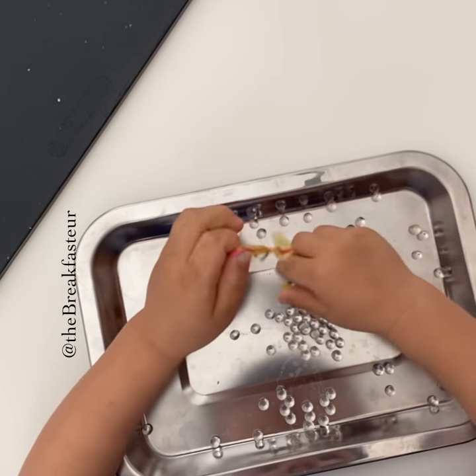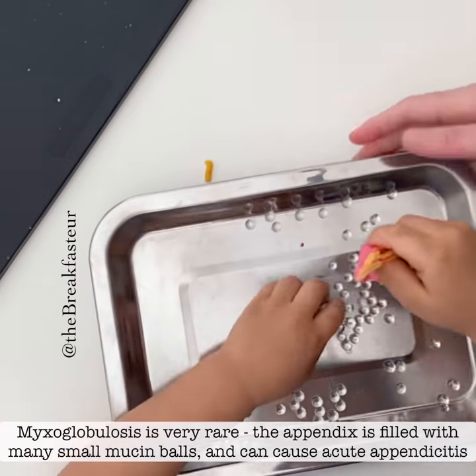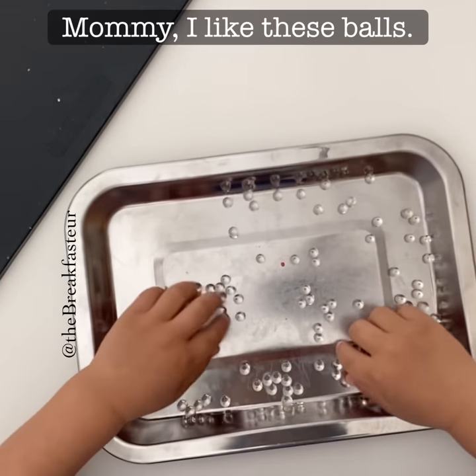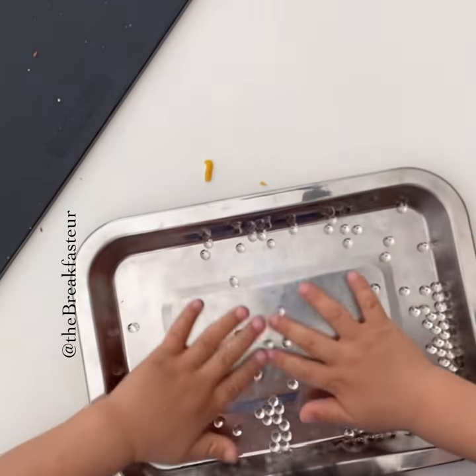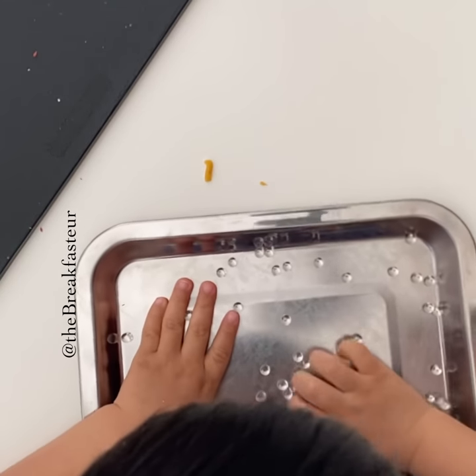This is a very special case. This is called myxoglobulosis. So there you have it — you did an open appendectomy and we found myxoglobulosis. So there you go.